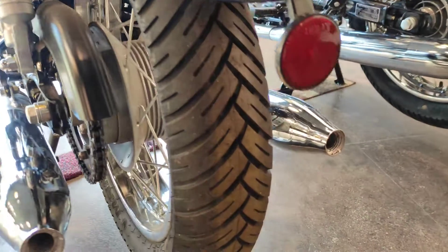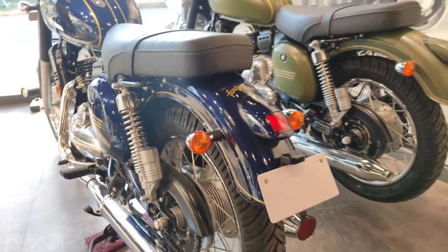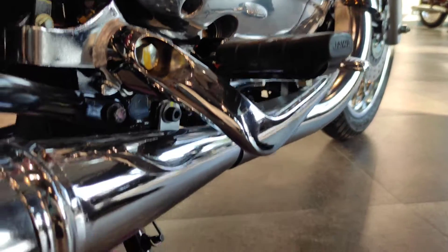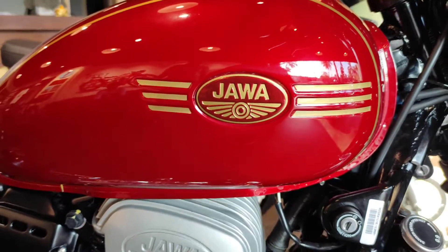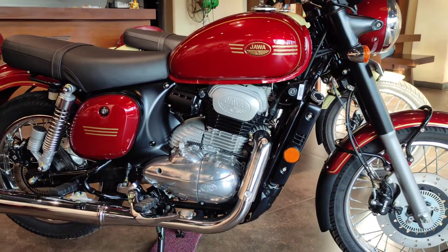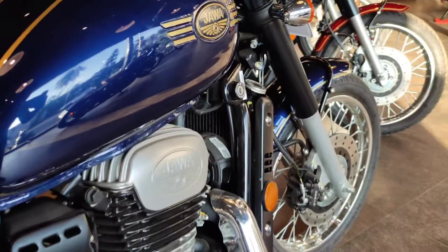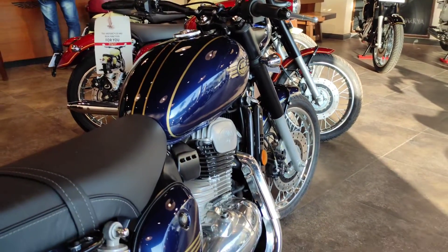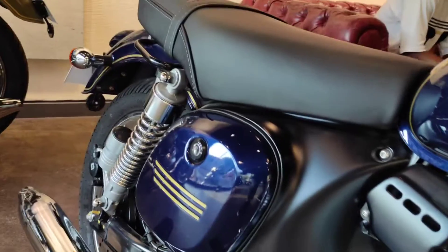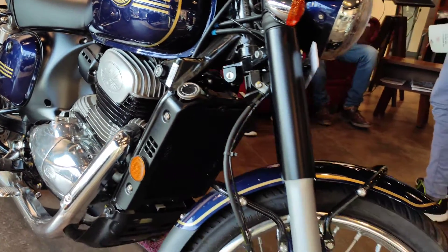It is called a chrome finish. There is a chrome engine, footpegs, exhausts, and mirrors. You can see all the wheels are full of chrome. You can see the Jawa handle at a different level. You can see the overlines, all the wheels on the tires and brakes. This bike has dual exhaust, which is an advantage. Let's compare the three models — the seats are good, soft in the Jawa.